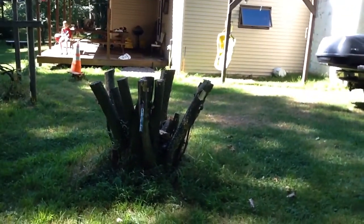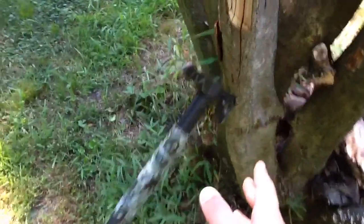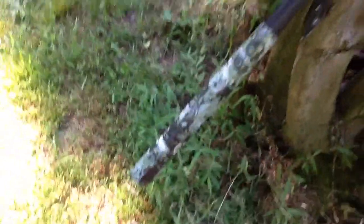Up, down. Nice. So I was aiming for right about here, and I hit it. That's number one for the tomahawk, and here comes the kukri.